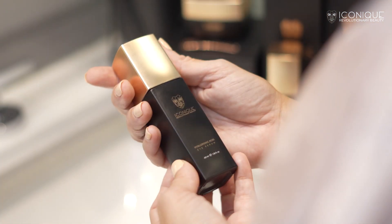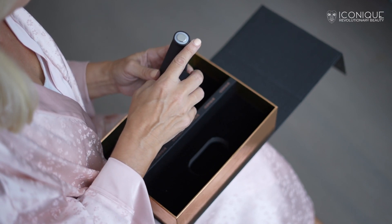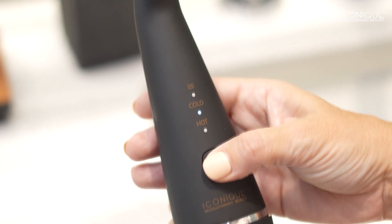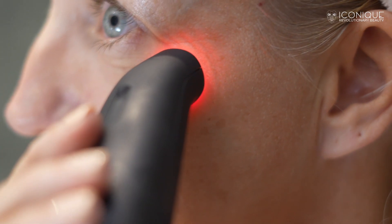Apply the iconic eye serum under the eye using your fingertips. Begin the under-eye treatment using the small probe of the BioPhoton device by tapping the button three times. This mode includes the triple power of red LED light, heating, and vibrating massage — the perfect combination for the gentle eye area, which helps reduce wrinkles, puffiness, and dark circles.